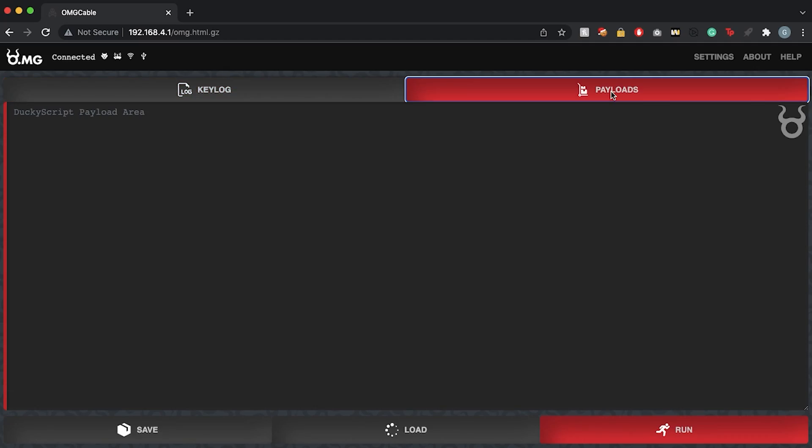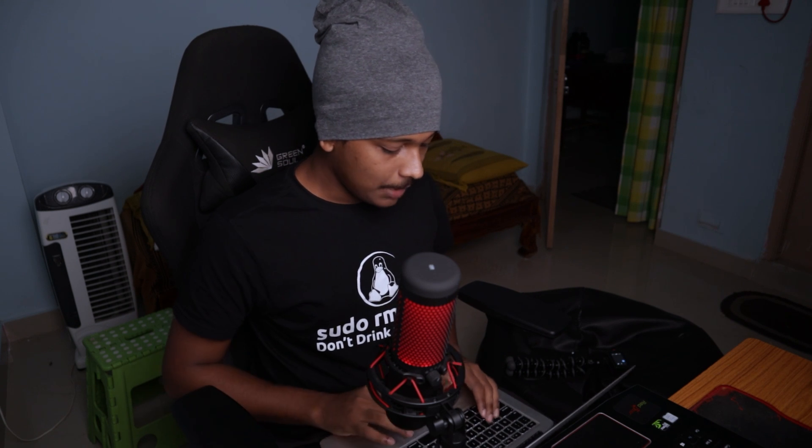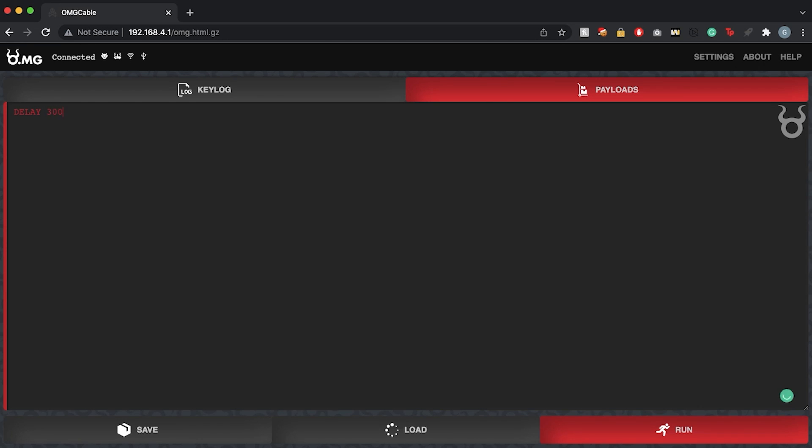The first tab is the key log tab — this also acts as a hardware key logger, but I won't demonstrate that today. For now we're dealing with the Payloads tab, where I can insert a Ducky Script and run it. Using this scripting language, you tell the device what keys to inject into the target. Let me start with a basic script: add a 300ms delay, then press GUI+R to open the Run popup on Windows.